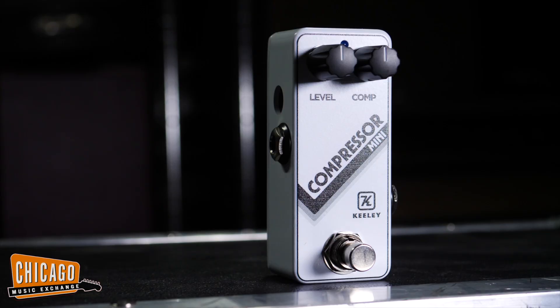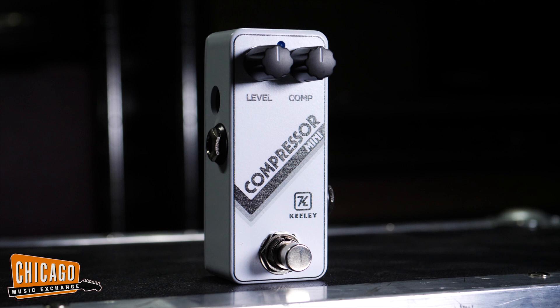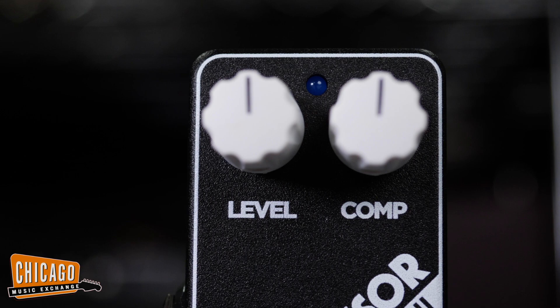This one comes in black, but there is a very cool arctic white limited edition — very limited, so make sure you check those out if you get the chance. As you can tell from the outside, this pedal is incredibly easy to use: just two knobs, very simple.